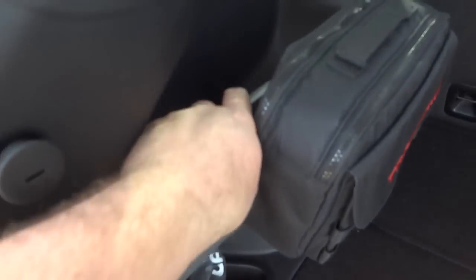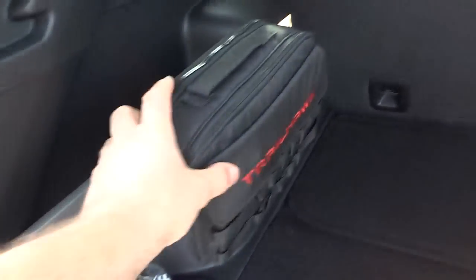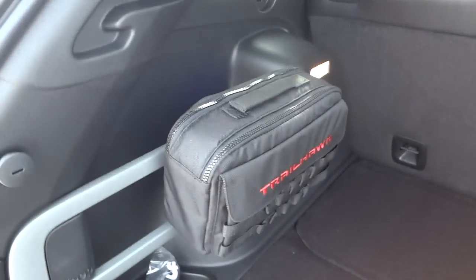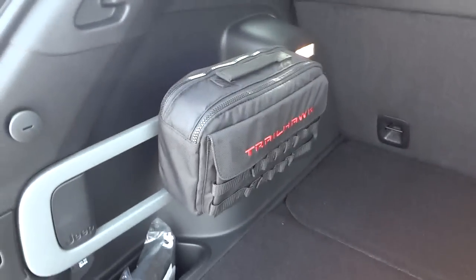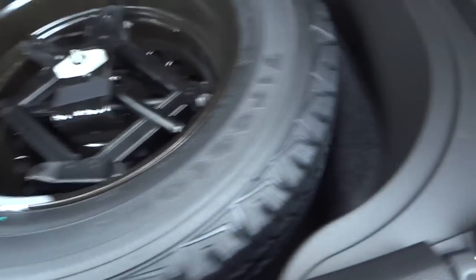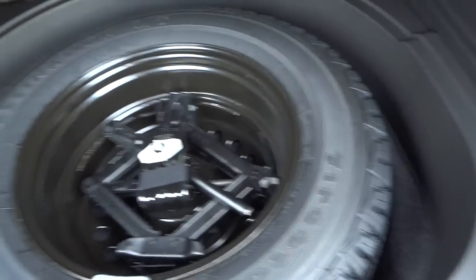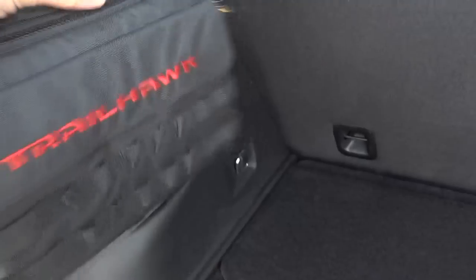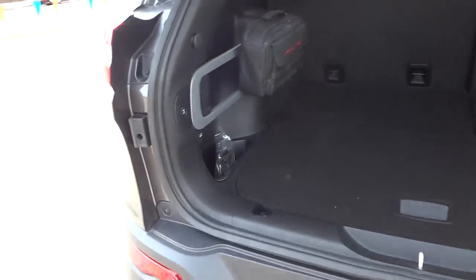This bar is removable, and there are quite a few different things you can mount here — I think they even make a cooler that mounts on that bar. You can put stuff in the pocket so it stands up. Under here we have a really good-sized spare — it looks like a full-size spare with the same tread design as the vehicle tires. I'm going to go ahead and close the tailgate by pushing this button.